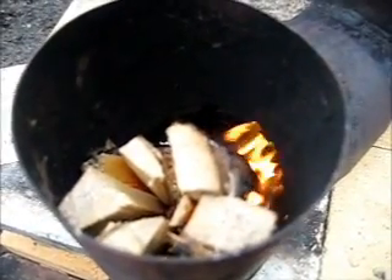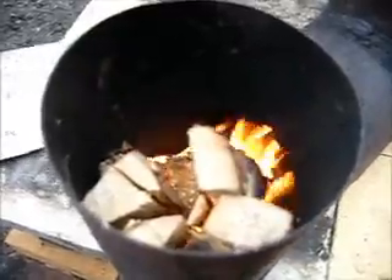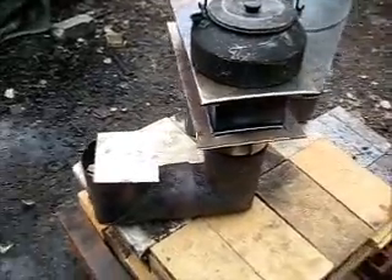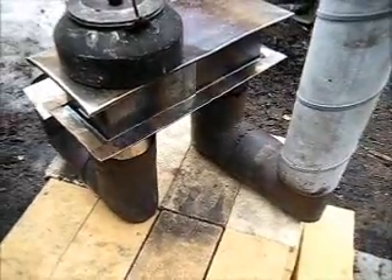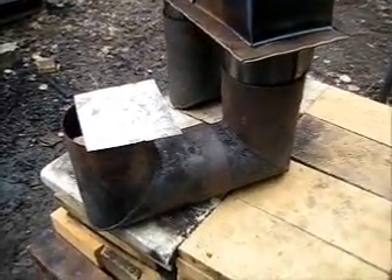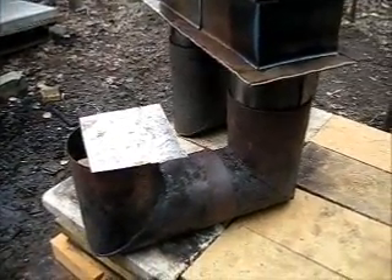But it burns very nicely, although it's very windy at the moment. And the draft is ok right from the beginning. This is an excellent space heater. Of course you can put some insulation around the fire chamber and the heat riser, though that adds some extra weight.